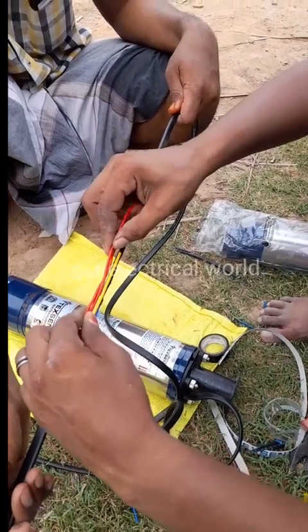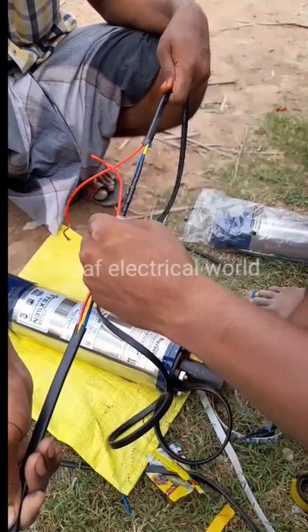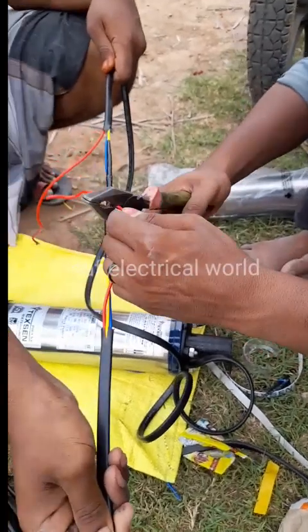Hi Friends! Let's talk about the Submersible Motor. We will talk about how the jointing is fitting.